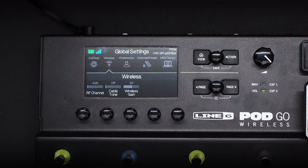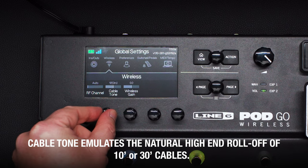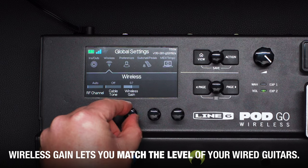Wireless audio can sometimes sound too pristine, so cable tone emulates the natural high-end roll-off of 10 or 30-foot cables. Wireless gain lets you match the level of your wired guitars.